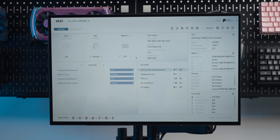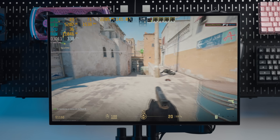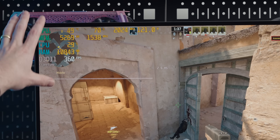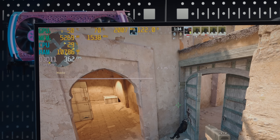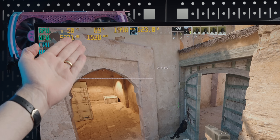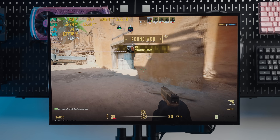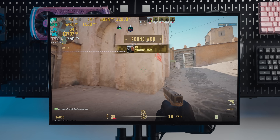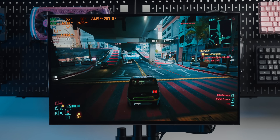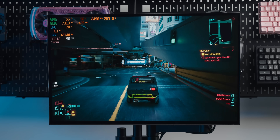That's a fancy looking BIOS, which I'm here to turn XMP on in. This is 1440p low in Counter-Strike and it's doing lots of frame rates. Our overlay broke a little bit so we don't have all the information, but we can see pretty low CPU utilization. Let's try something a bit more appropriate — there we go, well over 200 watts. That makes more sense. This is Cyberpunk running at 1440p high and we're getting about 100 frames per second.